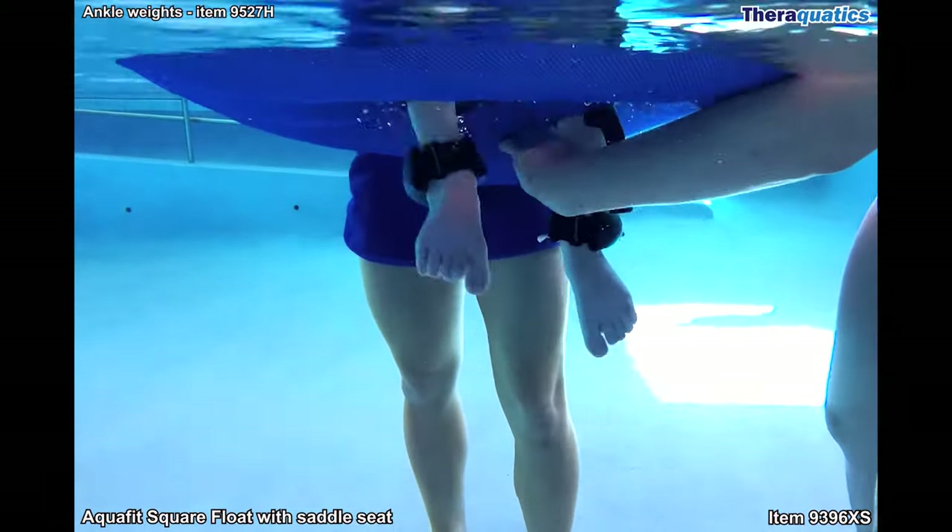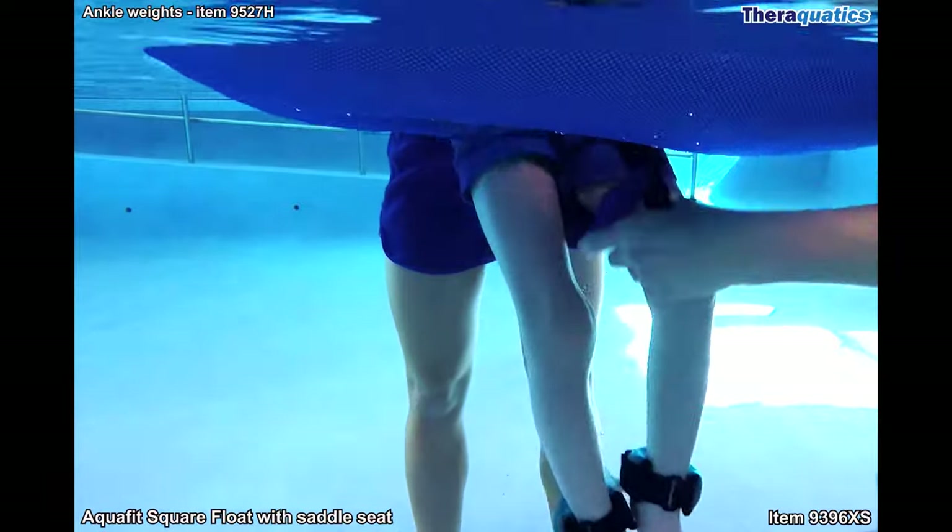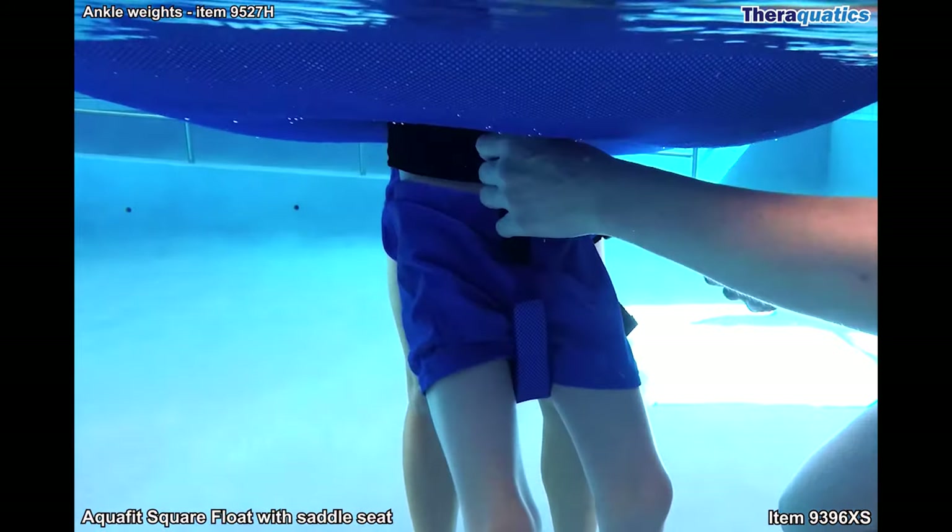One person holds the swimmer under the armpits while the other person guides their feet into the float and ensures the saddle seat is between the legs.